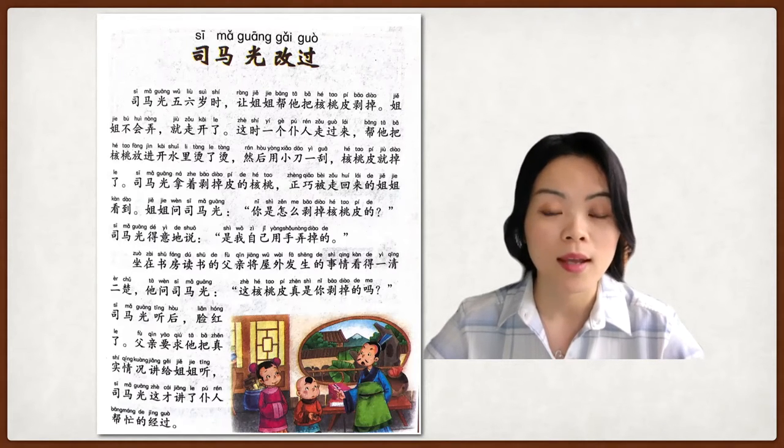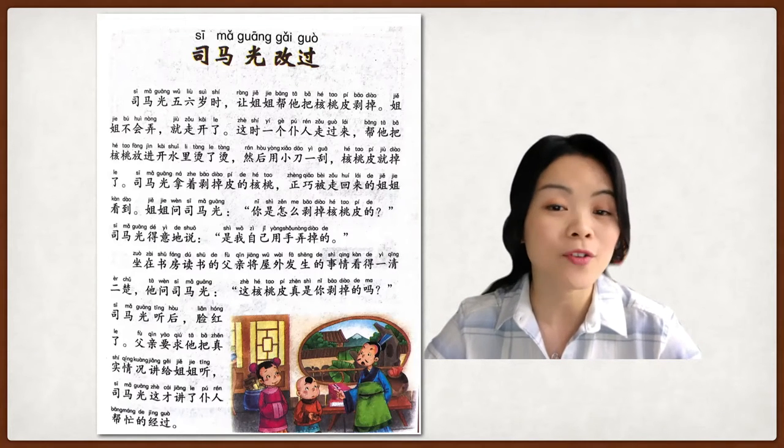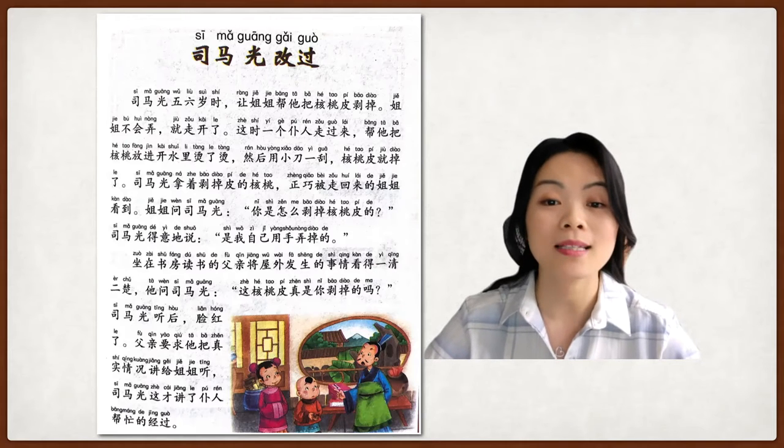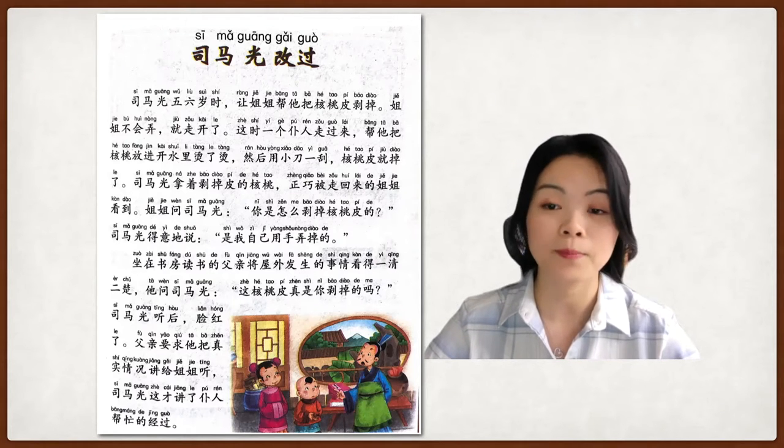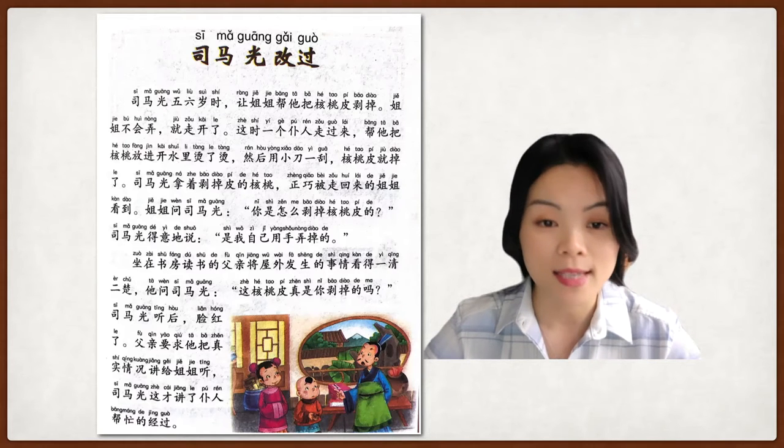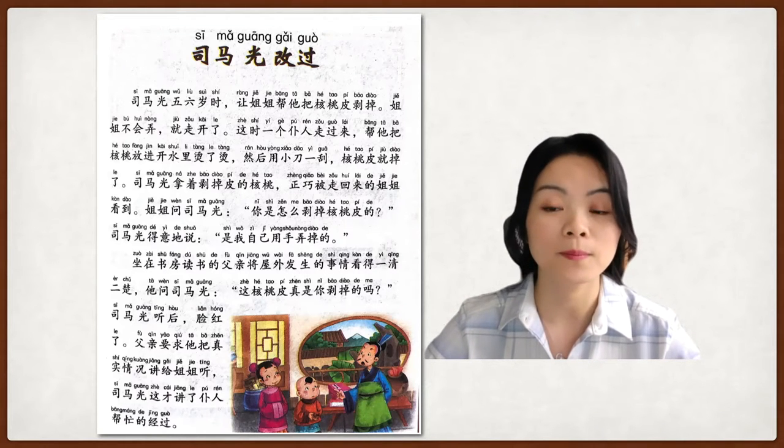We're going to read sentence by sentence. The first sentence is: 司马光五六岁时，让姐姐帮他把核桃皮剥掉。When 司马光 was about five or six years old, he asked his older sister to help him peel off the walnut. His sister didn't know how to do it, so she walked away.